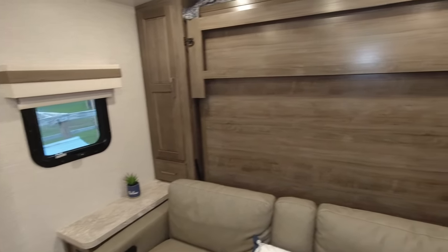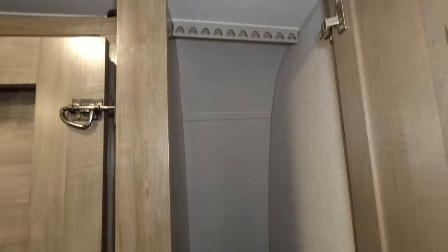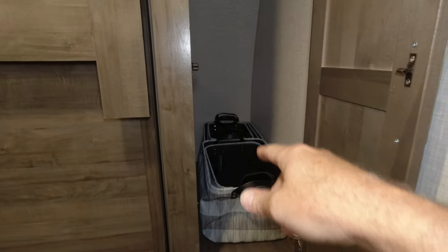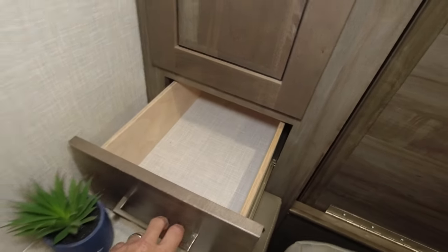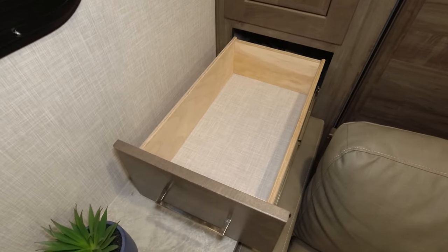On each side of the murphy bed you have a closet with a ton of space and hangers. We're going to build a shelf in this closet to put our clothes baskets, and leave the other side open. You also get a storage drawer underneath — it's a pretty deep drawer. You get the same setup on the other side.